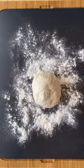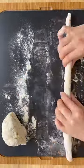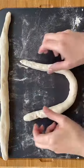Each one has about 135 calories plus nine grams of protein, and there are just two main ingredients: self-rising flour and Greek yogurt.